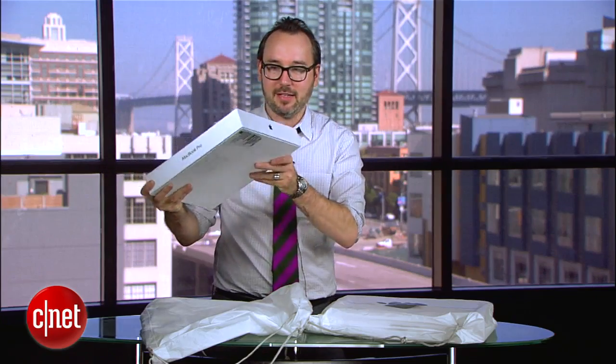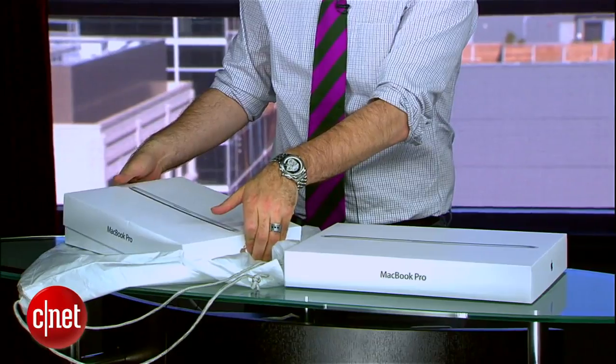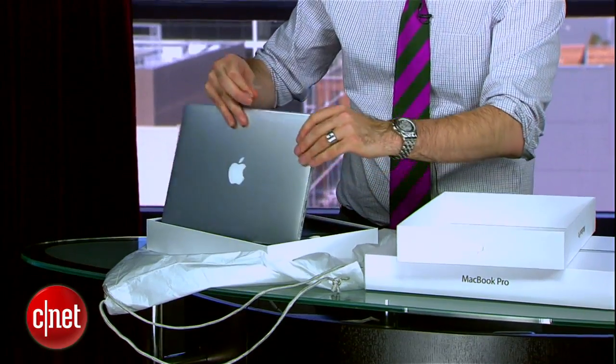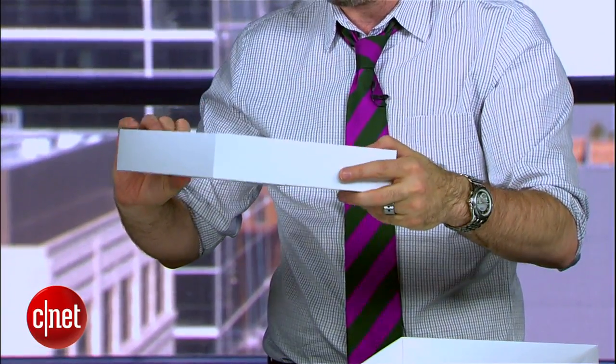We don't have to use 'retina display' every time. Inside the bag I've got the 13-inch box and the 15-inch box. We are going to unbox them by lifting off the top — typical Apple style. They've still got the laptop wrapped in plastic, packed neatly. Behind that is the power supply and the extension cord.